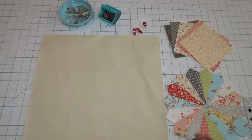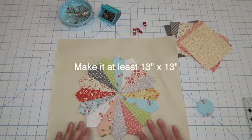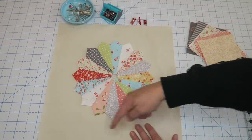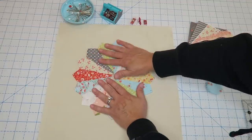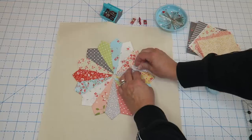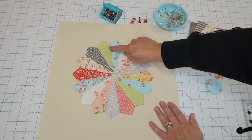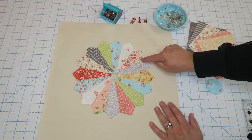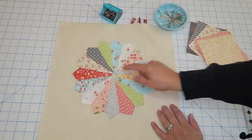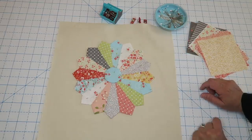Now we are ready to start working on the outside of the bag. I'm taking my piece of canvas — 15 and a half by 15 and a half inches. I like to give myself a little extra room when working with Dresden so I feel comfortable with centering. I'll center my Dresden on my fabric, pin it into place, then take it over to the sewing machine and sew all along the tops of these pieces. Then take your little circle and sew all the way around that as well.